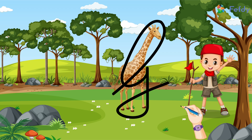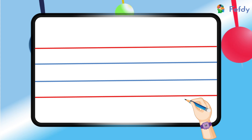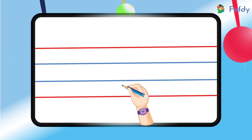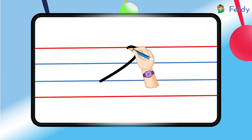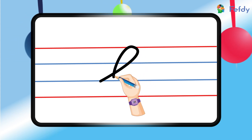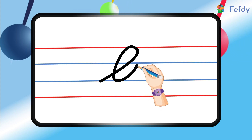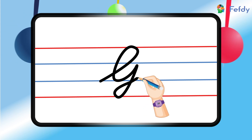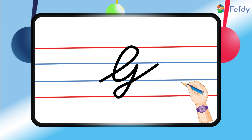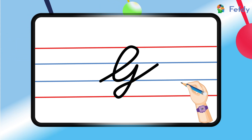Shall we try doing this in between the lines of our notebook? Come on, let's start. We will start at the bottom blue line, go up to the top red line, and loop it up and come back to the bottom blue line. Now we will make a big curve by touching the bottom red line and coming back up to the top blue line — and that's it! Here we have it: the capital letter G!